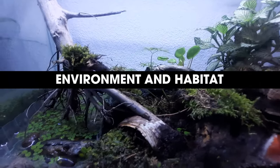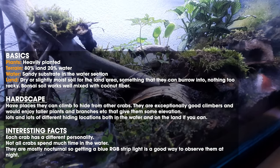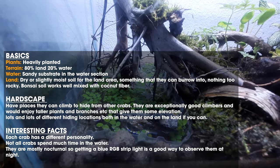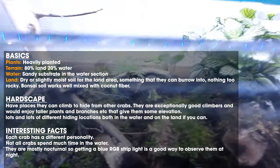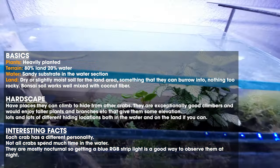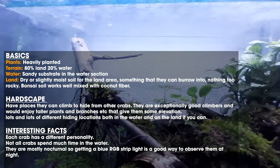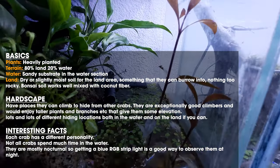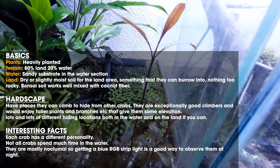Moving on to the environment — you want to go as heavily planted as you can fit into your space. You want to keep at least 80% of your tank as land and 20% water. You don't really need deep water because the crabs can't swim. They are really good climbers, so you need to make sure they can climb in and out of the water easily — if they can't, they will drown.